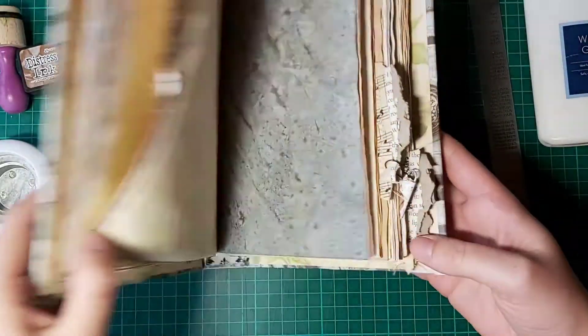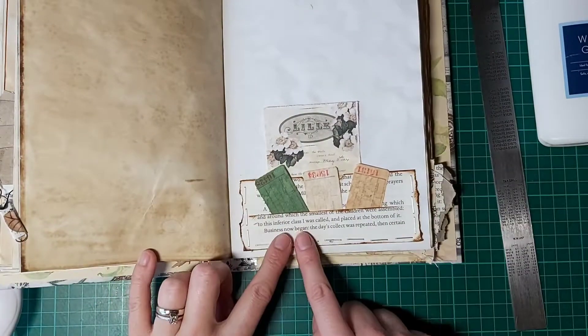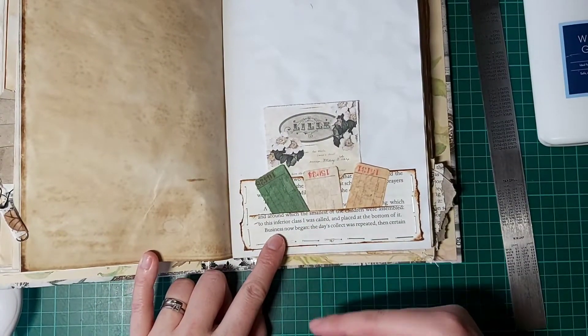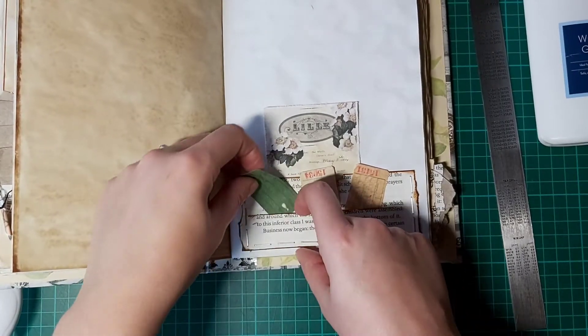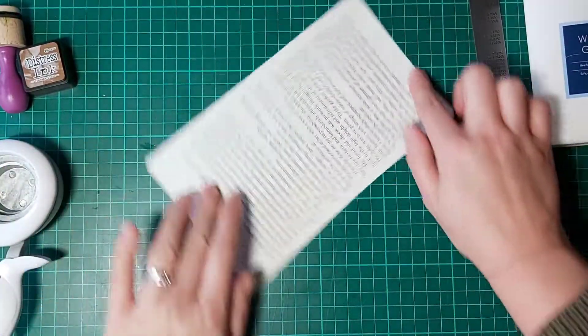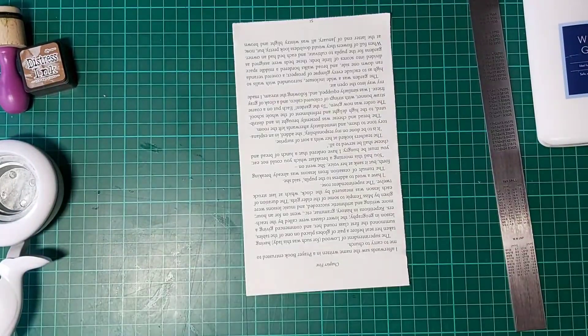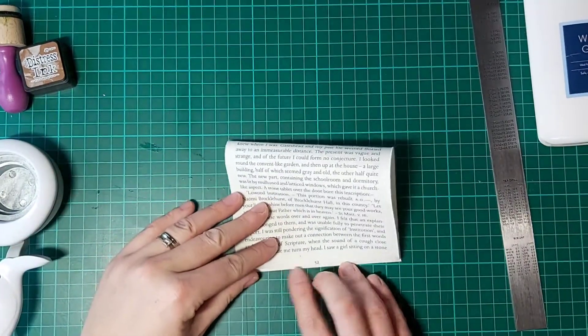Very important: if you are worried about the orientation — so where's that one — here my writing is the right way up for both pockets. So if you want that, if you are fussed and you like things the right way up, then you need to turn your piece of paper upside down.